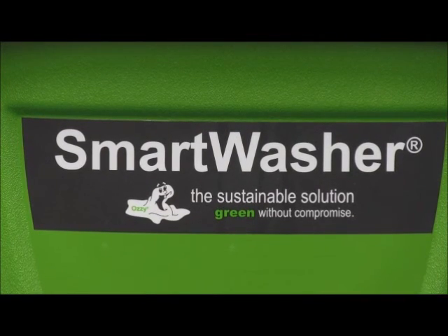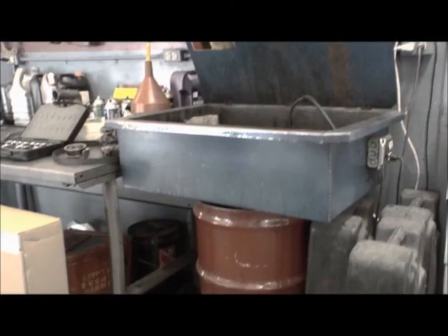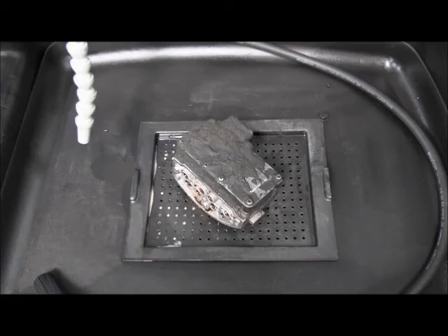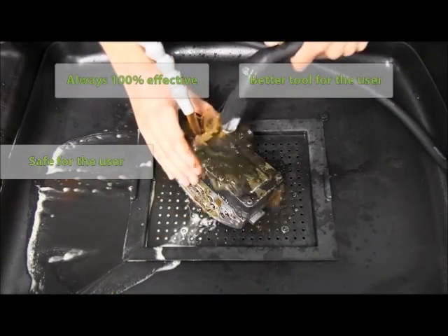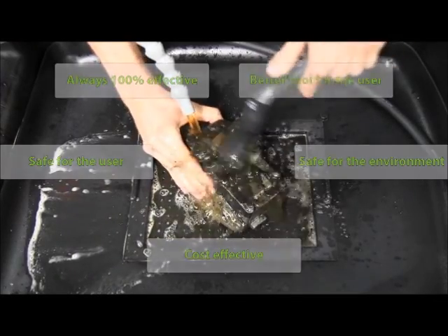Smart washer is a whole new ballgame in parts washers. Think of it as a 60-year upgrade to the old solvent tank. Users are always surprised how well it works, and on so many more applications. It works its best every time you use it. It's a much better tool for the user — safe with no harmful chemicals or fumes, as green as it gets, and makes financial sense. We have all the bases covered.